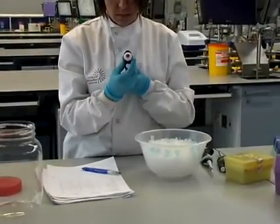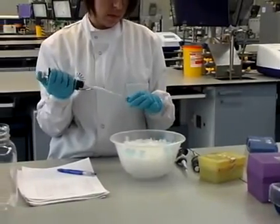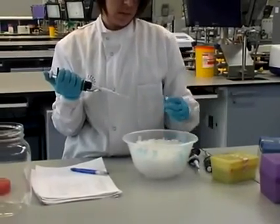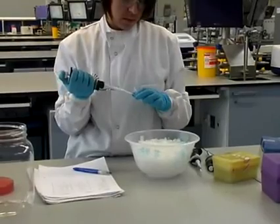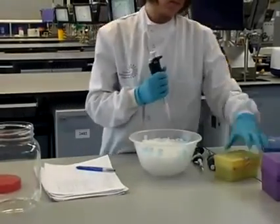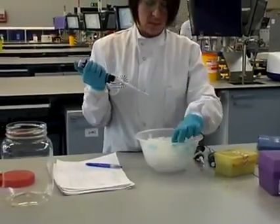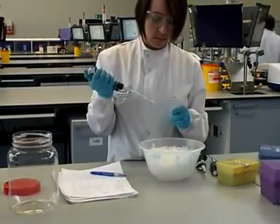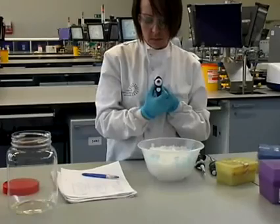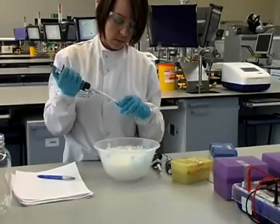Each volume of reagent is recorded on your worksheet and the pipette is adjusted to get the correct volume to add to your working master reagent. The next reagent is the forward primer — a piece of DNA which corresponds to the piece of DNA you're actually looking for. The next reagent is the reverse primer, which is added to your master mix. All reagents are kept on ice. The next reagents to add are the dinucleotide triphosphates, which are the bases used by the enzyme to synthesize the new DNA in the amplification process.